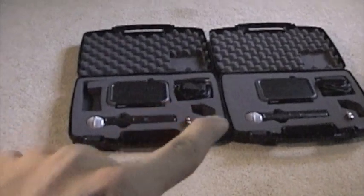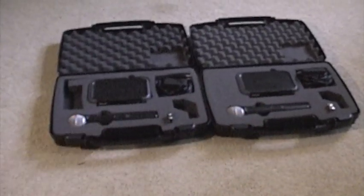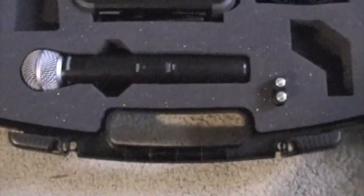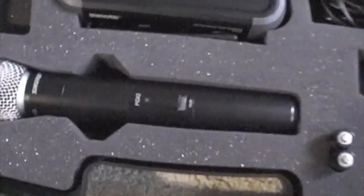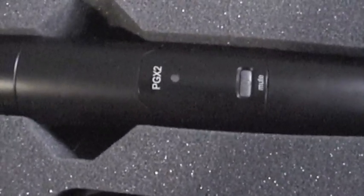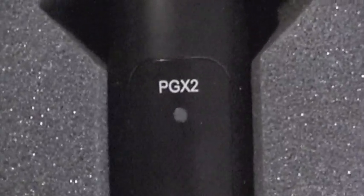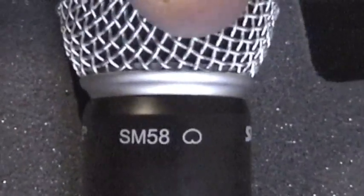Up here on each side we have a power supply so you can power the receiver. Now we're going to take a closer look at the mics. This is your wireless mic, and this is the transmitter — it is a PGX-2 transmitter with your Shure SM58 cartridge on the top.